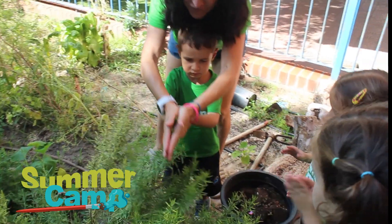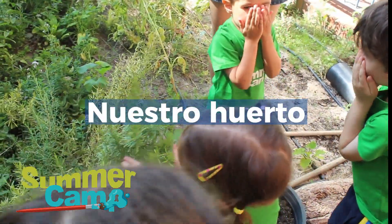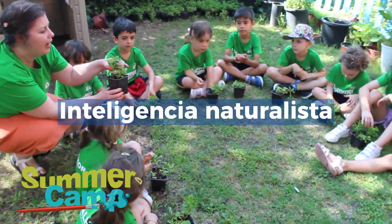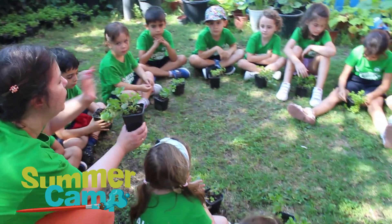You can touch the leaves and after that smell your hands. How is it? Good or bad? Sun and water for the plants to grow. And how are these plants? Are these plants big or small?